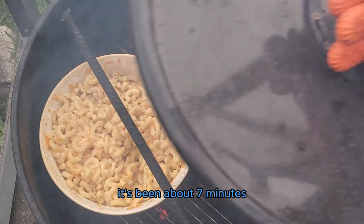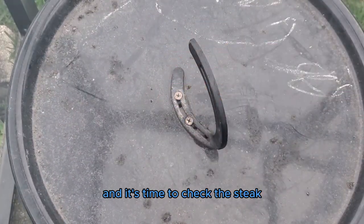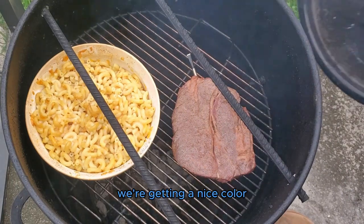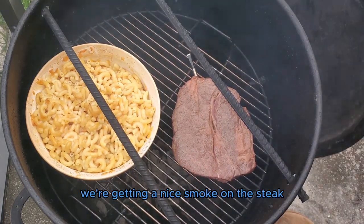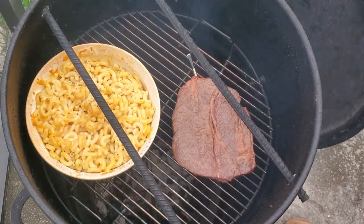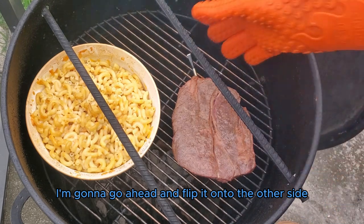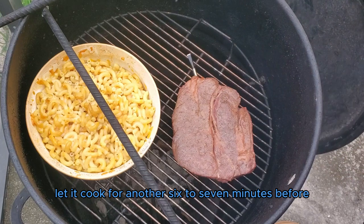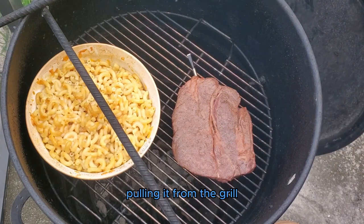It's been about seven minutes and it's time to check the steak. Everything is looking good right now — we're getting a nice color and a nice smoke on this steak. I'm going to go ahead and flip it onto the other side and let it cook for another six to seven minutes before pulling it from the grill.